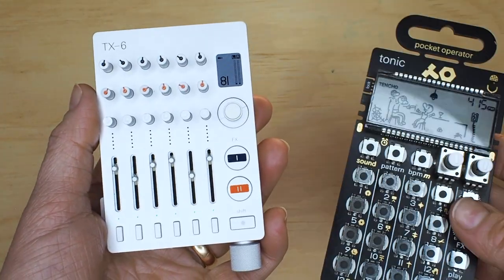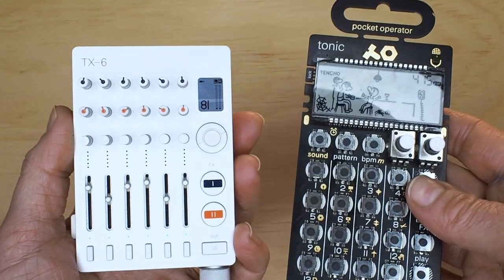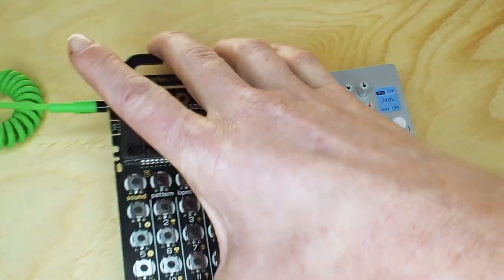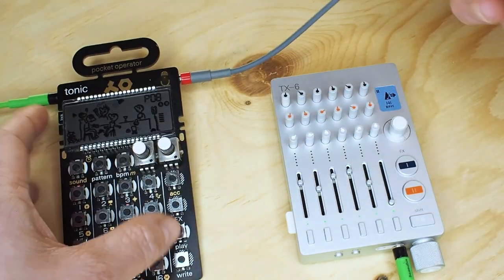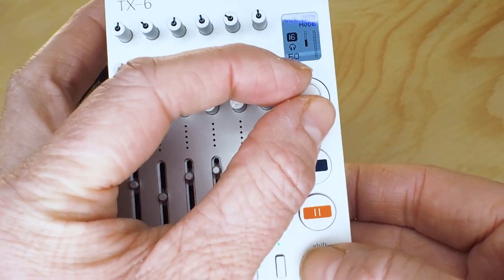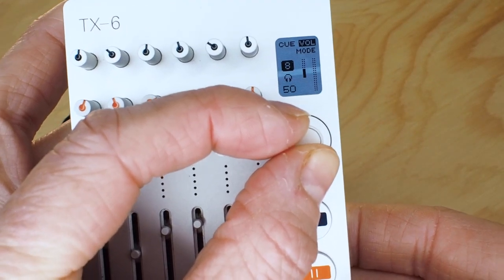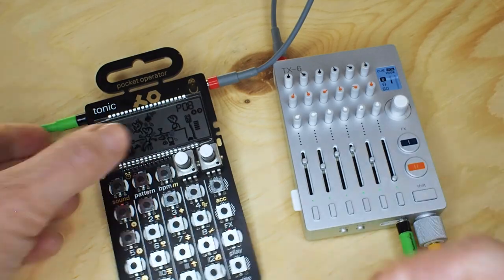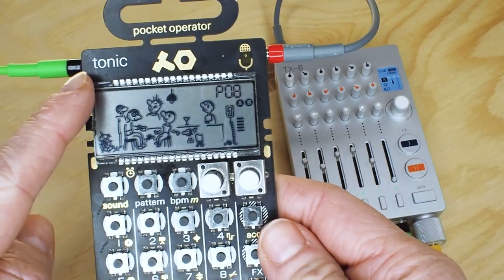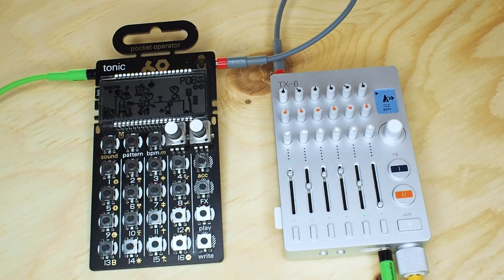Now let's connect the Pocket Operator into the Q output and send clock sync from the TX6 to the Tonic Pocket Operator. Q out into Pocket Operator in, and from the Pocket Operator into the mixer. Press Q. Hold shift and turn the knob to select 8 or 16 — for the Pocket Operator I'm using 8. Now on the Pocket Operator I'm selecting sync 2, so now it receives sync and sends stereo. Press start — it's working, it's in sync.